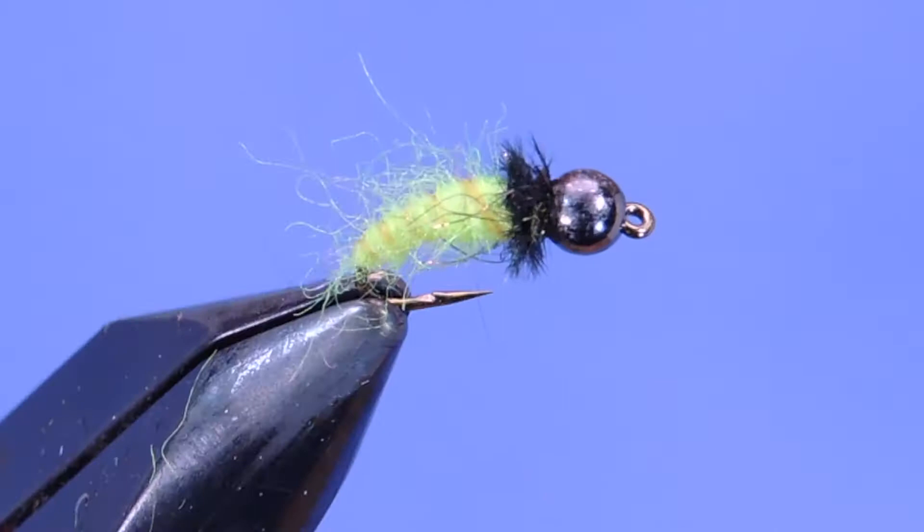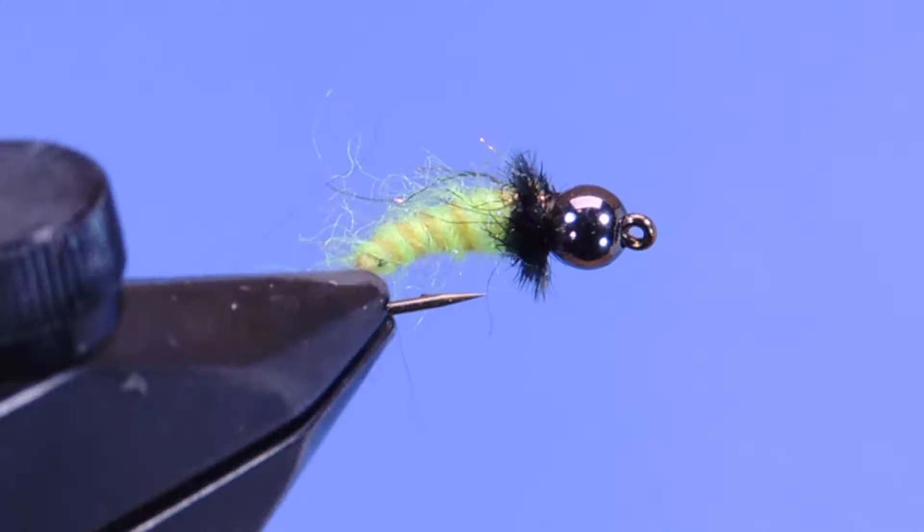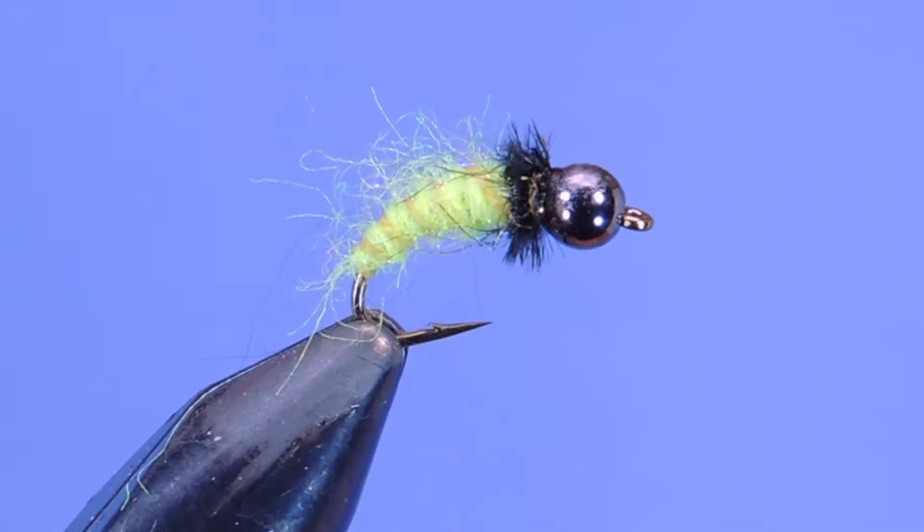I've also added a two-component thorax on the fly using ostrich to give a little bit of movement, as well as dubbing to add a bit of volume and a little bit of flash underneath the collar. This is a fly that I use pretty much all through the spring, summer, and fall, and it's been pretty productive.